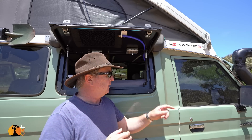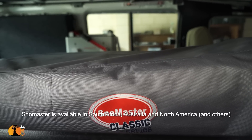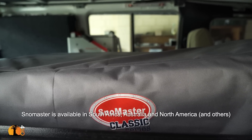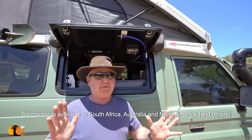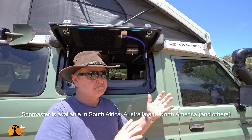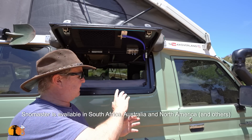When it comes to fridges, there are three manufacturers that stand above all others: National Luna, Snowmaster, and Engel — in no particular order. Snowmaster of those three is the best value for money fridge you can get. It works every bit as well as the others and has some other little tricks up its sleeve. Whatever I do next, that's what I want in my truck.